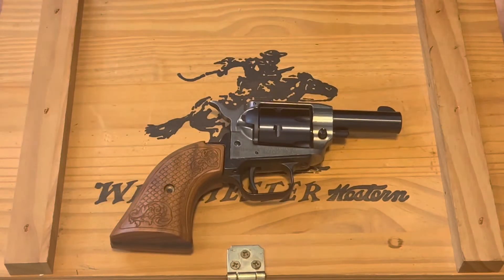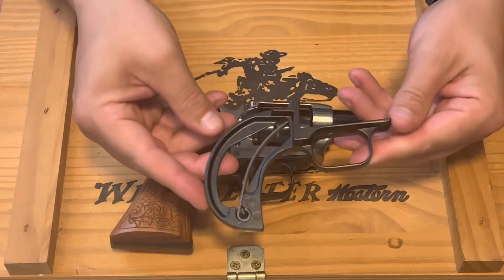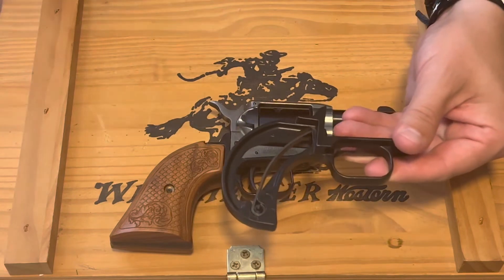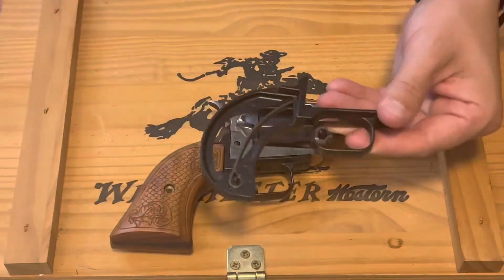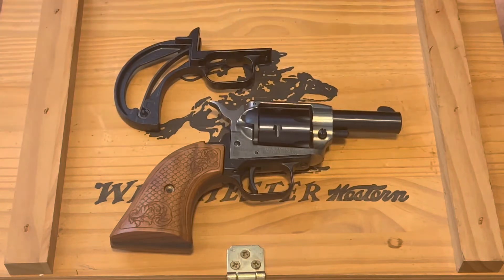So for YouTube I changed it back so I could show you exactly what to do. The things you're going to need — you're definitely going to need this bird's head back strap, and I ordered this from Heritage. There's the part number.